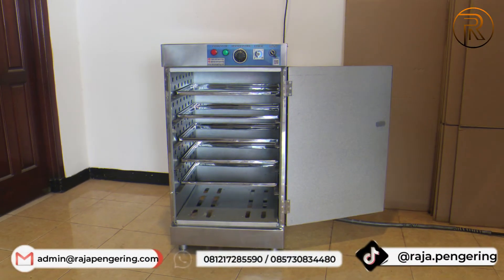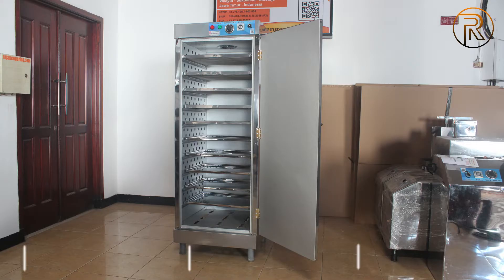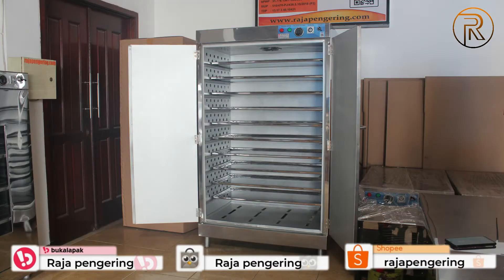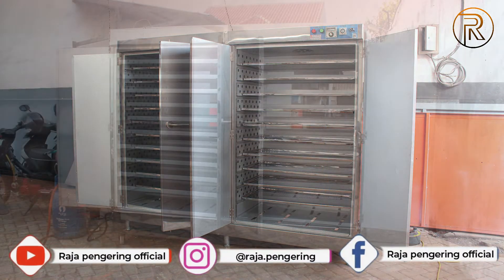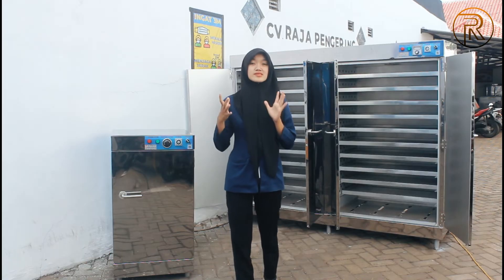Kami juga mempunyai berbagai macam kapasitas: ada yang 5 rak 1 pintu, 5 rak 2 pintu, 10 rak 1 pintu, 10 rak 2 pintu, 20 rak seperti ini, dan kapasitas paling besar adalah 40 rak atau 40 loyang. Untuk pemanasannya bisa menggunakan pemanas gas LPG guys.